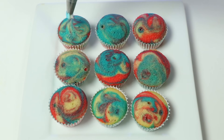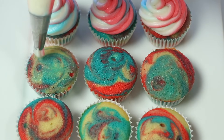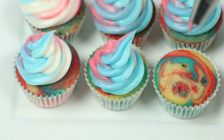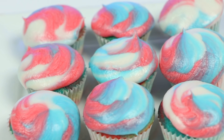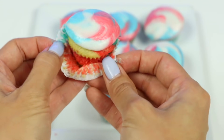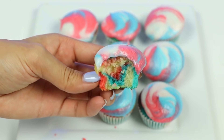Now it's time to decorate. Here's my finished product. My cupcakes were still a little warm so when I piped on the frosting, it didn't really hold its shape well. But it still looks pretty cool and it'll still taste delicious. Let's give it a try. Mm-mm, that was so good! And check out those colors inside!